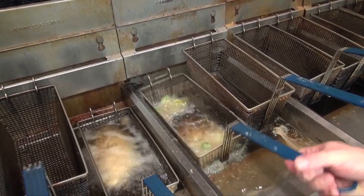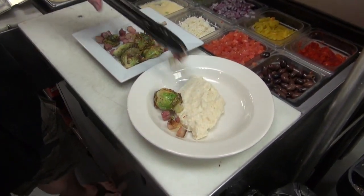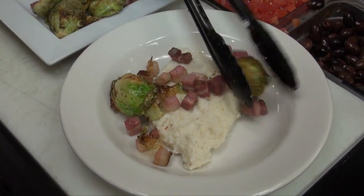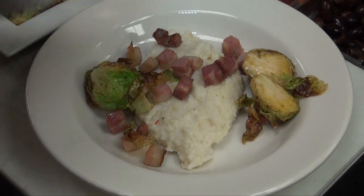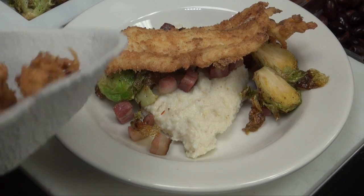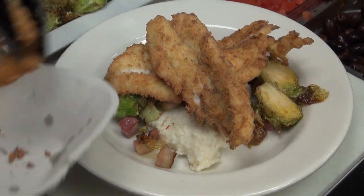This is going to be good stuff. I love fried trout. We're going to put our Brussels sprouts and our bacon ends and pieces in and around the grits. And of course the main guest here is our nice beautiful fried trout. Now you could stop right here and serve it.